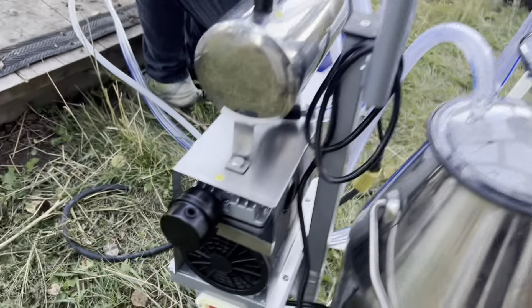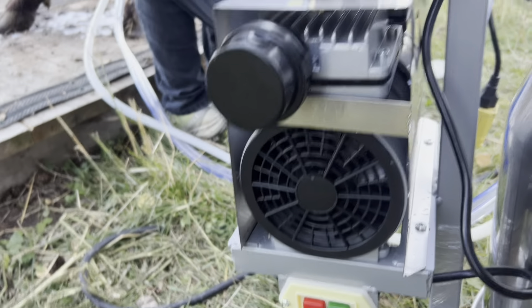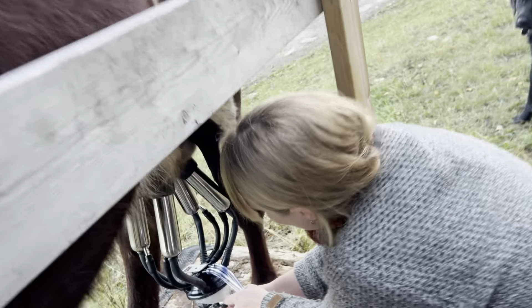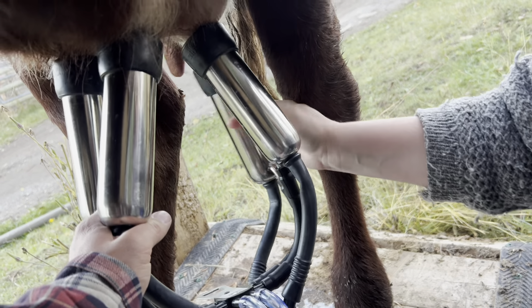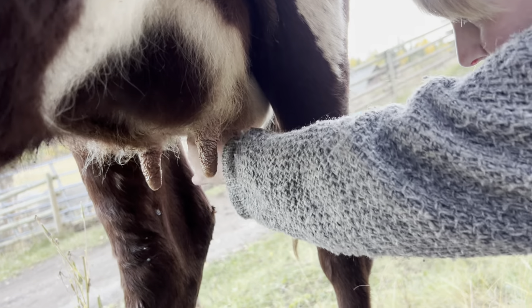As you can see, she's pretty much empty, so we're going to disconnect the machine — she is empty, nothing coming, so just shut her off. Just let the pressure gently ease up — there's the on/off switch. You want to quickly catch them so they don't hit around. Her teats look fine — everything looks fine.